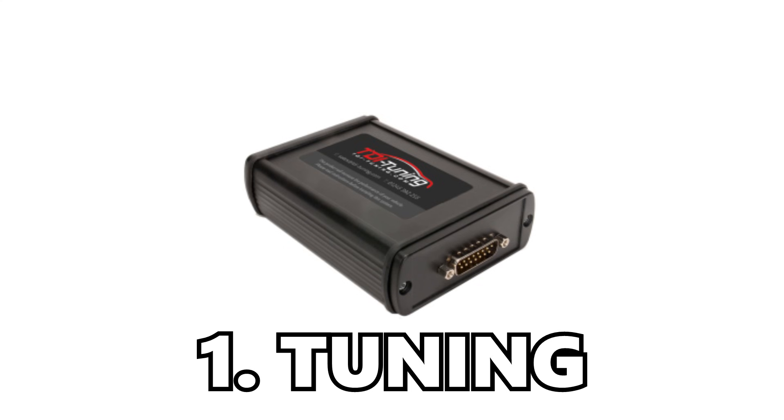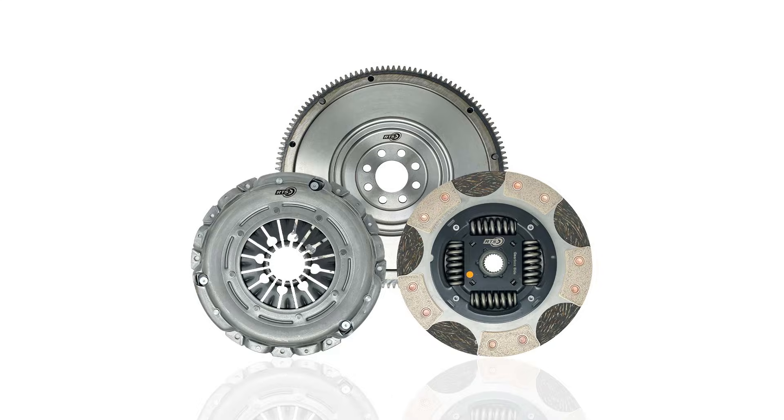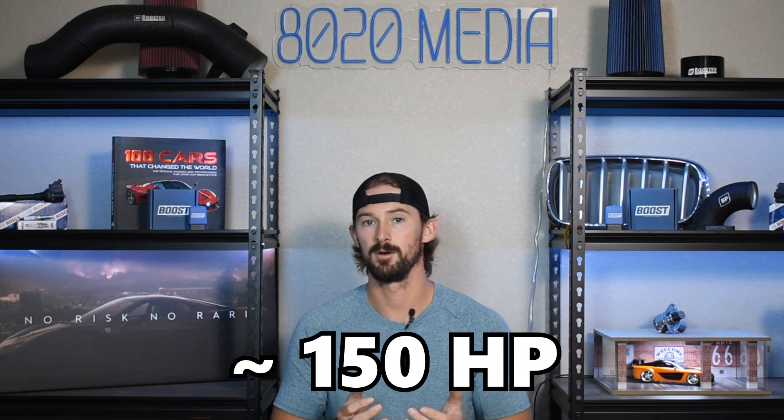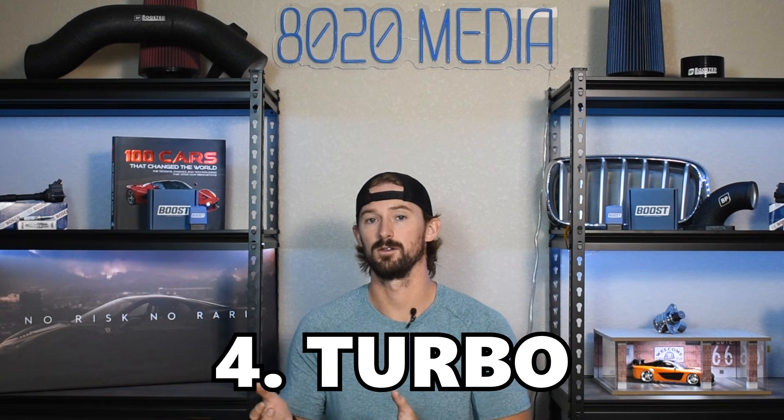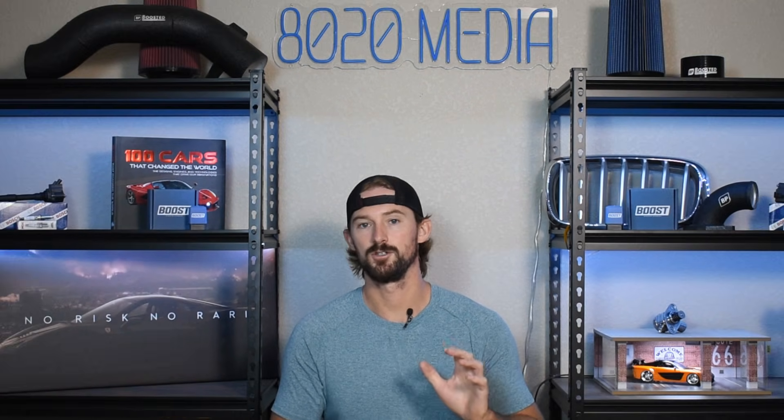If you want to push beyond that 120 horsepower limit, we're either talking about maxing out the stock turbocharger or doing a moderate turbocharger upgrade. Here you'll first need tuning, second you'll need larger injector nozzles to supply more fuel, and third an upgraded clutch for manual transmission vehicles. With those three things you can max out the stock VNT 15 right around 150 horsepower, or you can upgrade to the VNT 17 — a slightly larger version of the VNT 15 — which gets you up to around 180 horsepower. You could also opt for an intercooler and some exhaust upgrades, though generally you don't quite need those at these power levels and can wait until you go with a larger turbocharger.